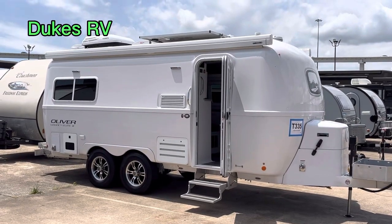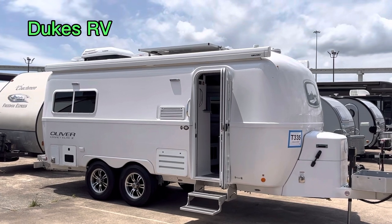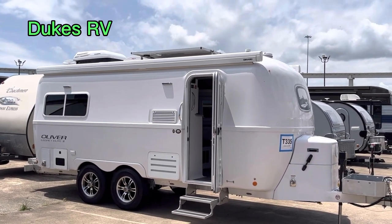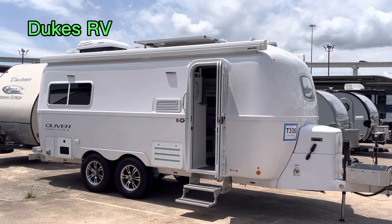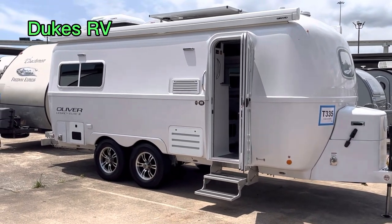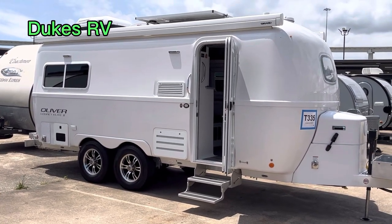Welcome to Dukes RV. I'm Duke, your video host, and today we're going to take a look at this Oliver Legacy Elite. It's a 22 model, the Legacy Elite Twin. We're going to go ahead and take a look at the floor plan. This is a fiberglass construction — it's built kind of like a boat. I think they used two separate pieces put together.